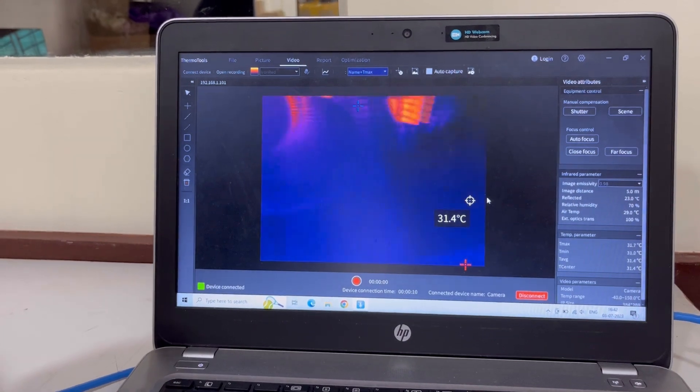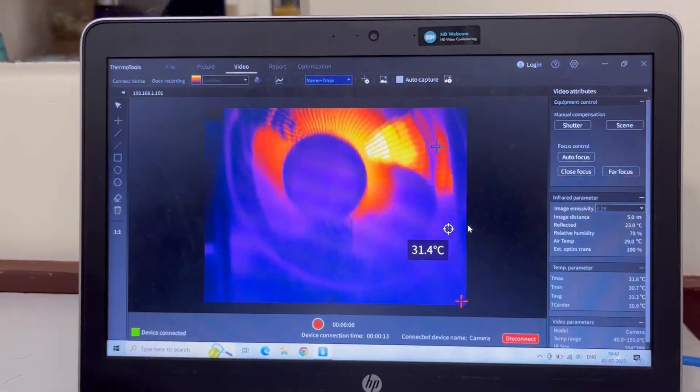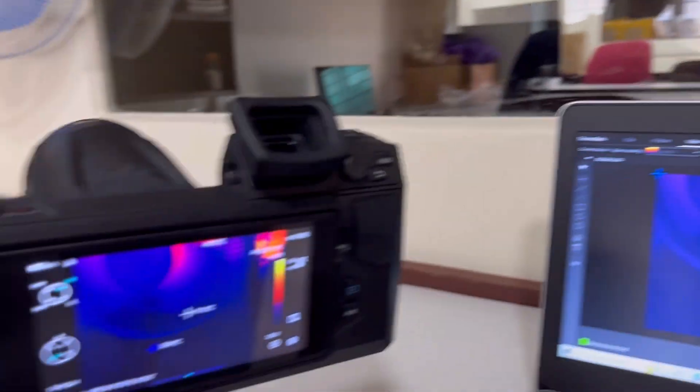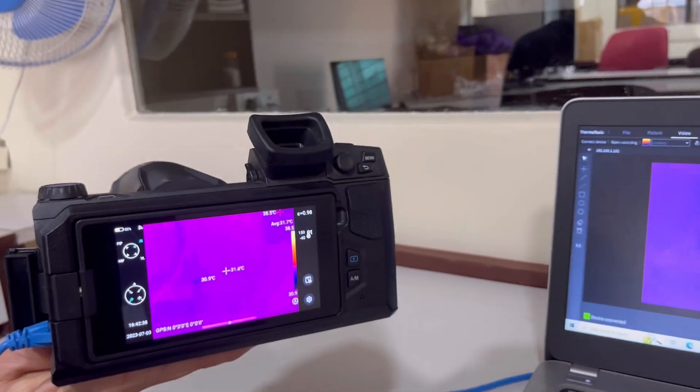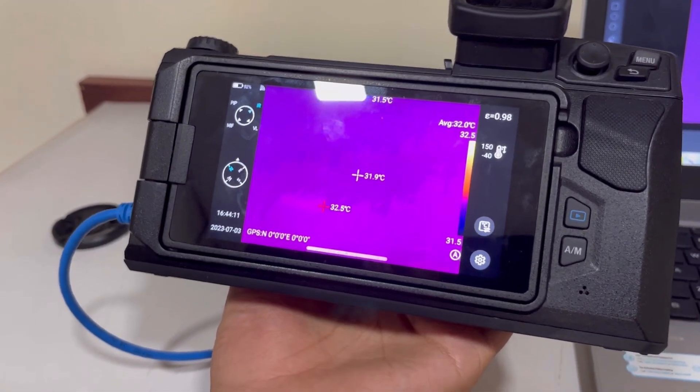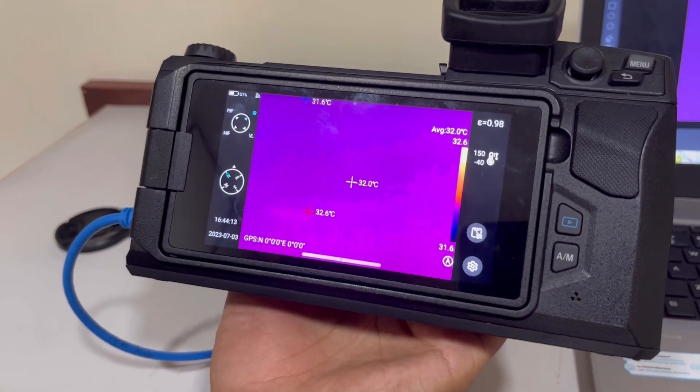If I aim this towards the fan, you can see that whatever the camera is being aimed at is showing on the software as well. In case your connection does not get established, it could be because the IP is not matching.